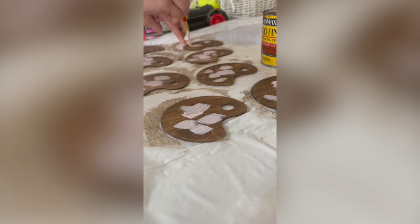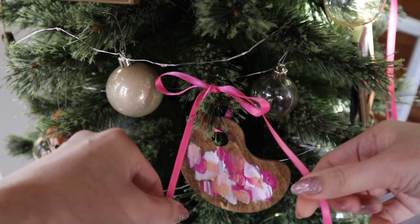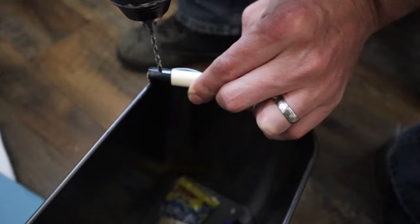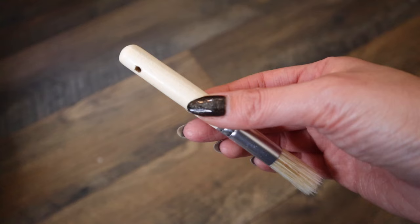For the first DIY ornament, I cut out some palette shapes using my Cricut Maker, stained the wood, and then added some different pink acrylic paints and tied it onto the tree with pink ribbon. Ta-da!